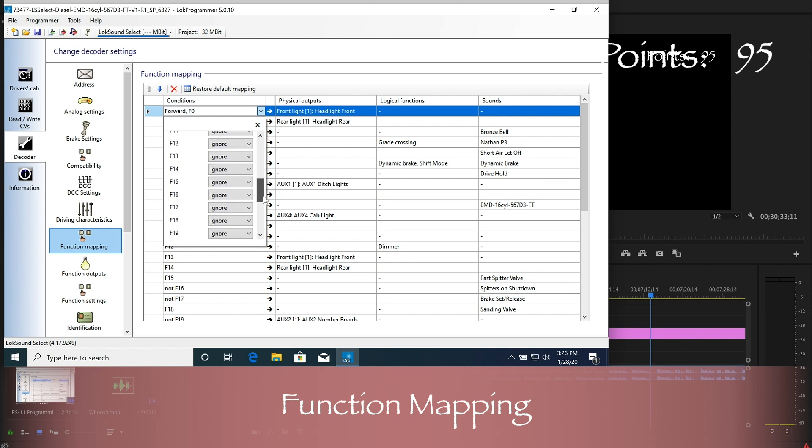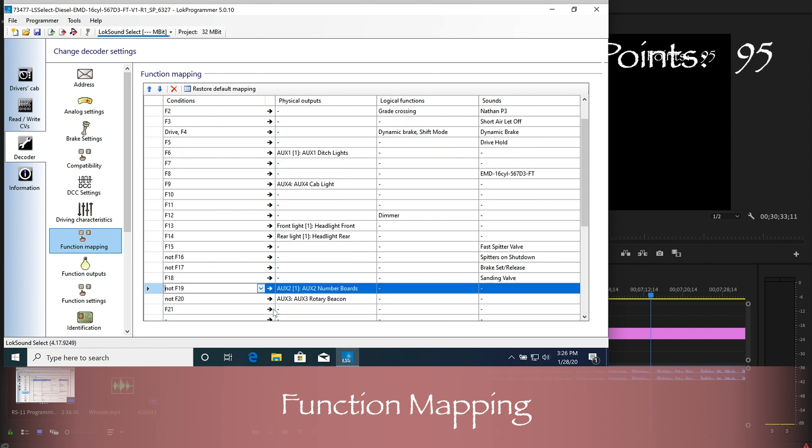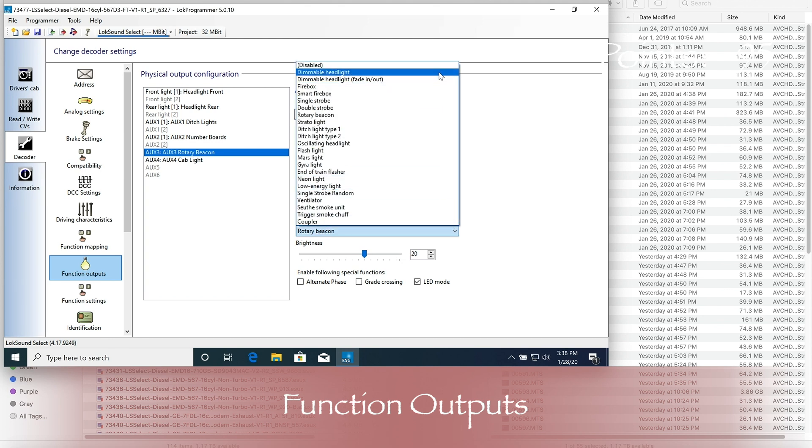One thing I really like is the ability to use NOT in front of the function key number. I like this for number boards, for example — I have mine set to be on unless F19 is pressed, which keeps them on most of the time, which is how I like it. Function outputs allows you to configure what each decoder output does — you can tell a light to be a simple on-off light, a flashing light, or whatever else you like.